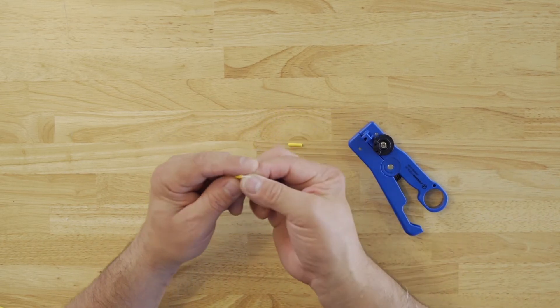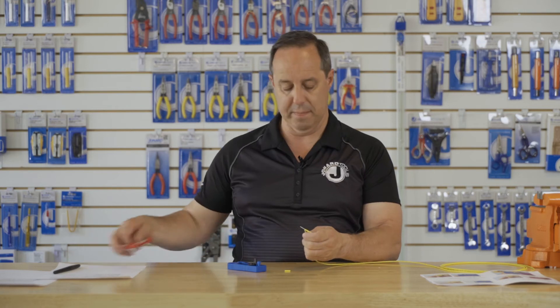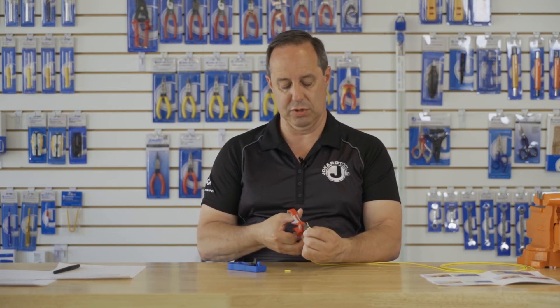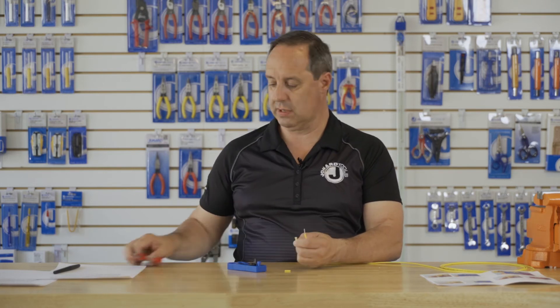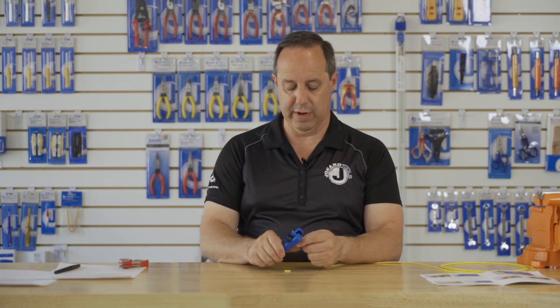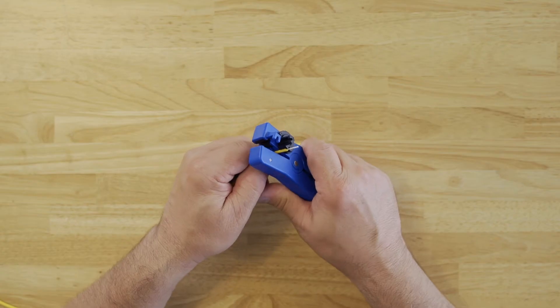Next, cut the Kevlar. In this case, I'm using a Jonard JIC-186 to cut the Kevlar. And next, we're going to ring another 13 millimeters.